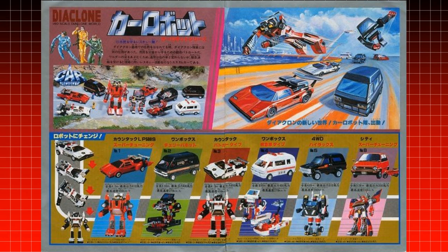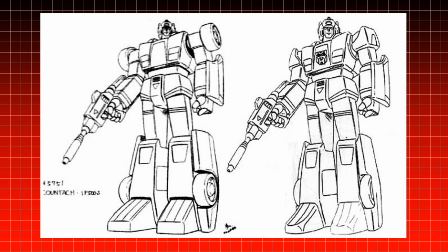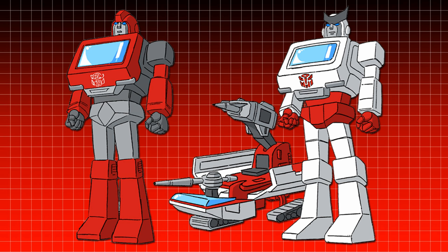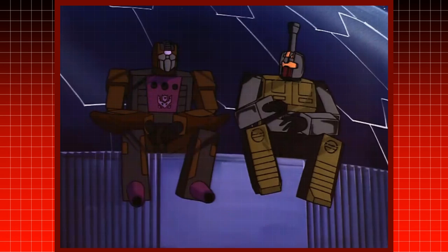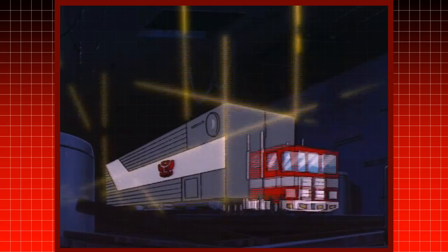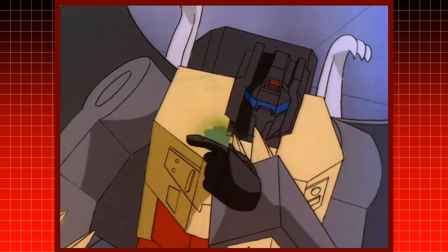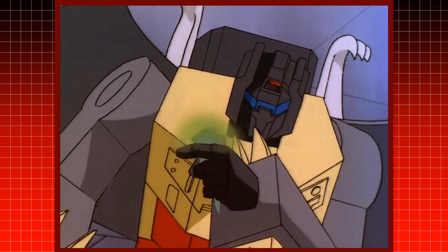When developing the character designs from the various Japanese toy lines into the Transformers, many details were altered to make them easier to draw or animate. Some Transformers were drawn without their tires visible in robot mode, and in Ironhide and Ratchet's case, were given heads. However, for many of the Transformers with robot faceplates, such as the leader of the Autobots, Optimus Prime, the cartoon had the characters emote by having their faceplate move up and down while they spoke.